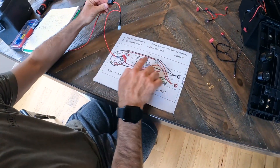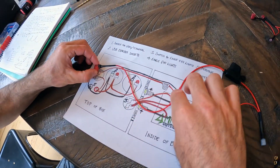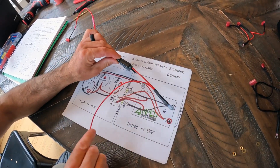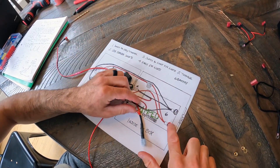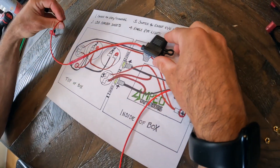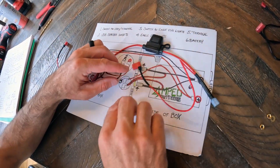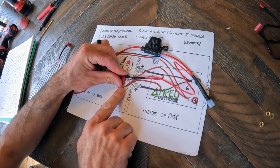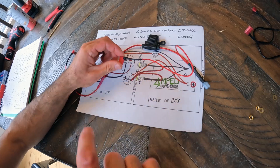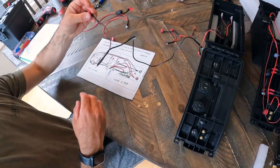The second piece is the longer one. It goes from the switch, through the fuse, all the way down and plugs into the red terminal on the battery. So: switch to fuse to battery. Then it loops back and plugs into the other switch for the lights, and the other part of that switch goes to the two reds on the eagle eye lights. That's the second piece.